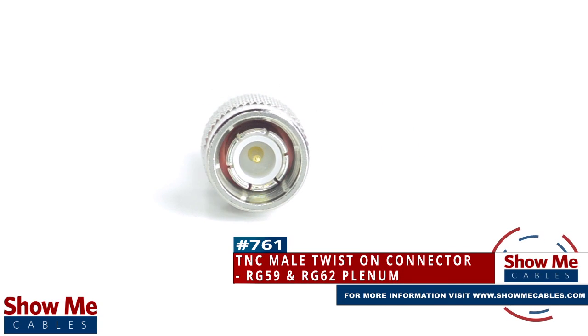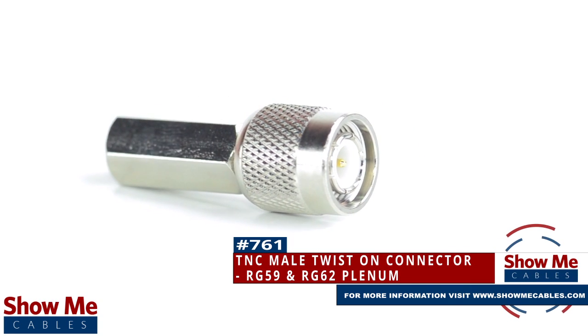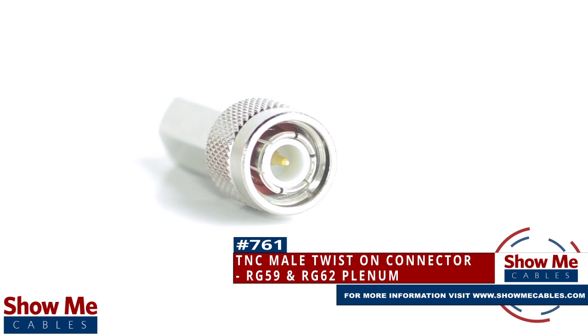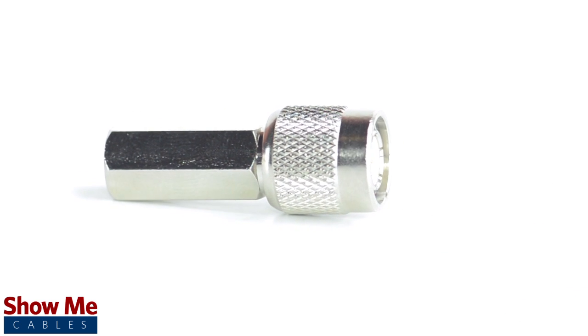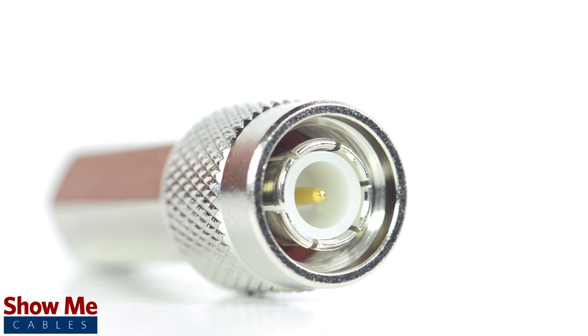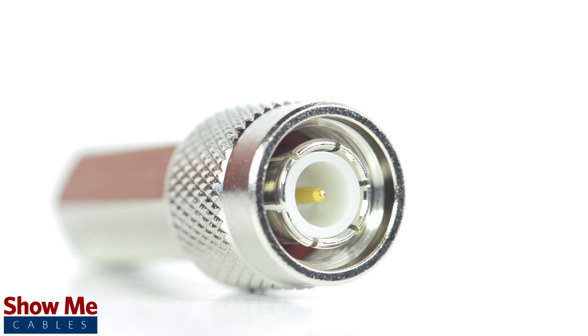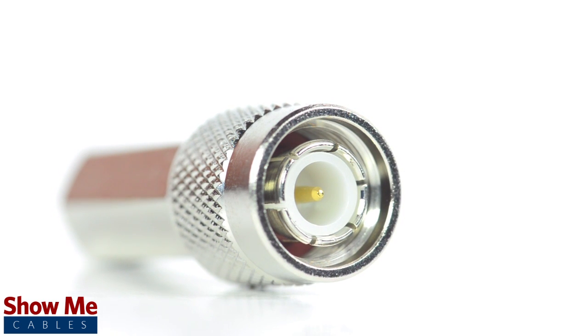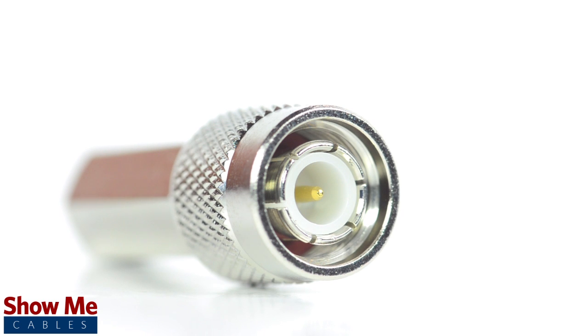Are you looking for a quick and easy DIY installation or repair for your coax cable? Our TNC male twist-on connector for RG59 plenum and RG62 plenum will provide a simple solution for your wiring needs. Because this is a twist-on connector, it is only one single piece, making installation easy by limiting the number of small pieces to keep track of and speeding up termination.